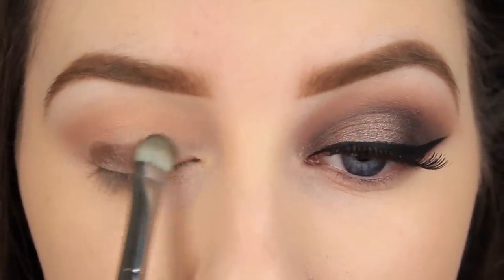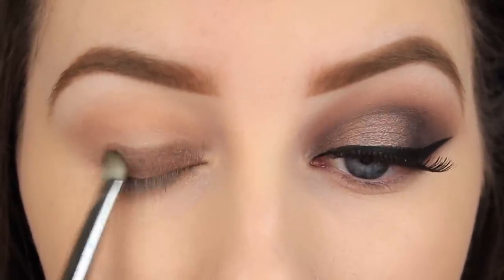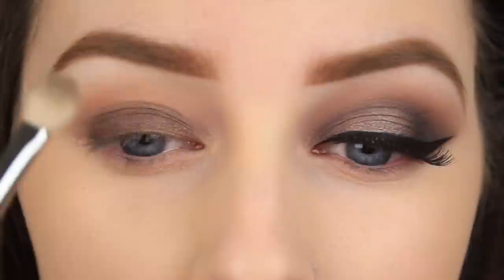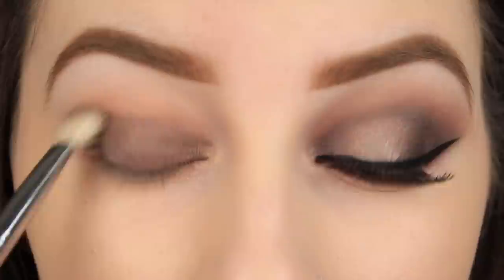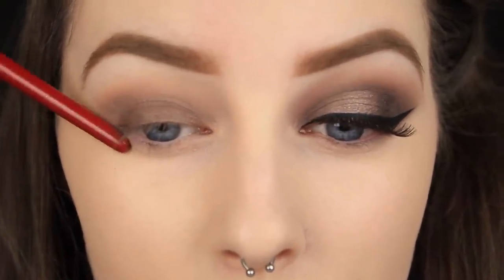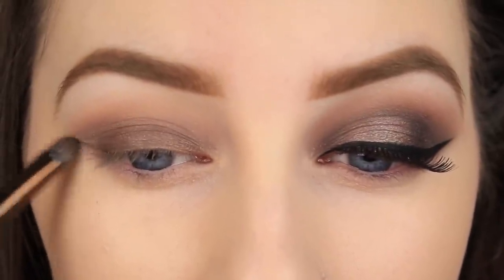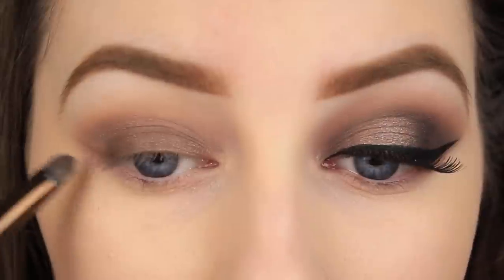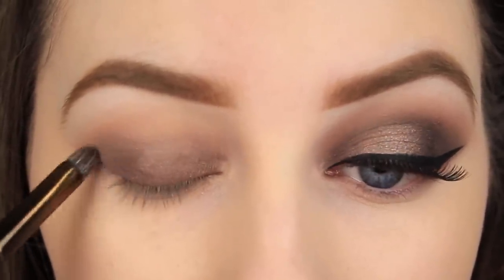Moving on to a dark brown eyeshadow now, I'm going to pat this all over the eyelid. Then I'm going to use a fluffy blending brush with no product on it and blend the edge of that brown so that it fades nicely into our transition colour. I always extend my shadow out towards the end of my brow. If you have trouble doing that, place your brush on the corner of your nose, line it up with the corner of your eye and brow. Use that as a guide, and you can either put a piece of tape down or freehand it like I am — just drawing the line and ensuring I don't blend past that point.